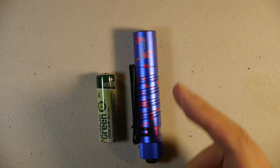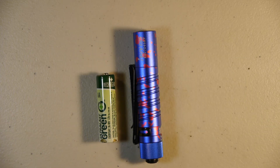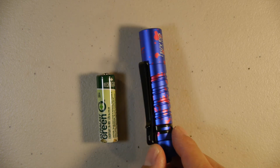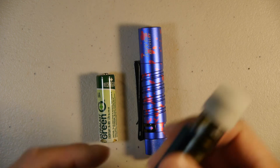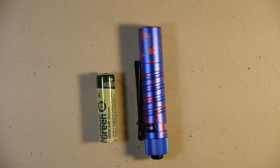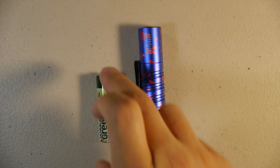I did notice that the light gets a little hot in the head if you keep it on for a while — not burning hot, but something to note. With this light, you'll probably want to just turn it on for a few seconds, spot what you're looking for, and then turn it off. Other than that, it comes with a standard clip on the side and a lanyard hole, similar to the i5T, so you can make a lanyard for either light.